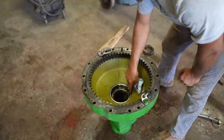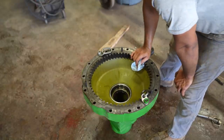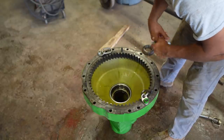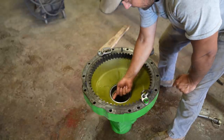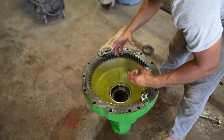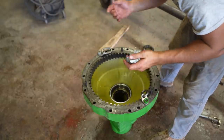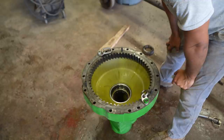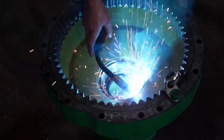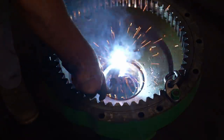I'm sure a lot of you watching probably know this trick of welding this race. The race you see here is press-fit into this casting. The best way to get it out is to shrink it somehow - a good way to do that is to take a MIG welder and run a bead on the inside of this race all the way around. It'll actually contract the race, pull it together, and it'll fall right out. Yesterday it took about 30 seconds and it just fell out by itself.